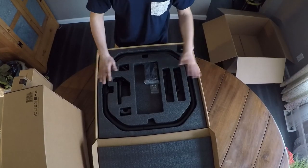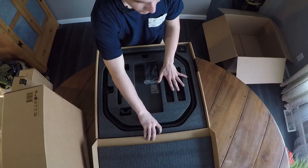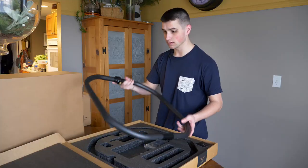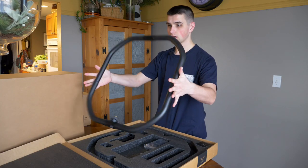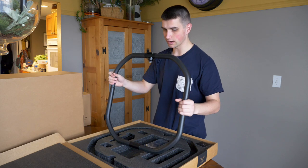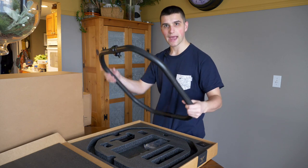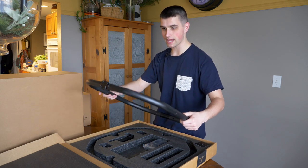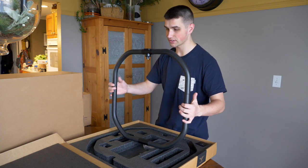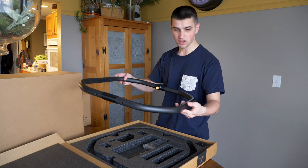First we're going to go ahead and open the Movi Ring Pro. Look at this - I thought it looked cool in the pictures, but in person it's definitely way cooler and it's light. I remember watching Peter McKinnon's video and he just wanted to pack it away and tuck it underneath his bed, and now I understand because it is so smooth.